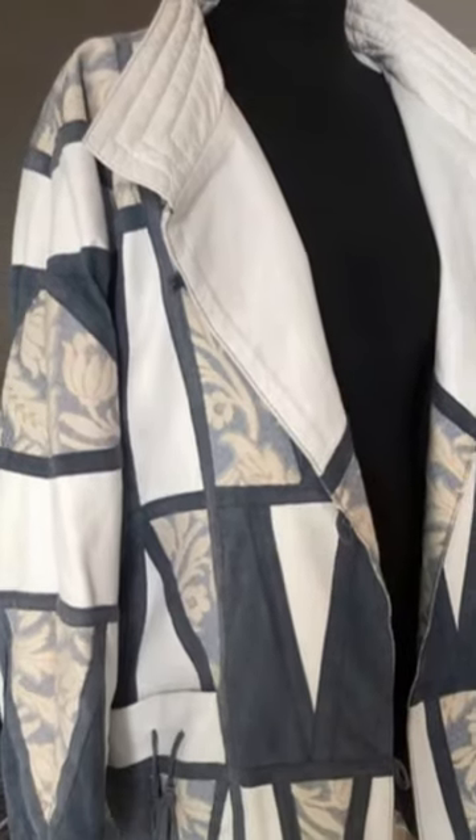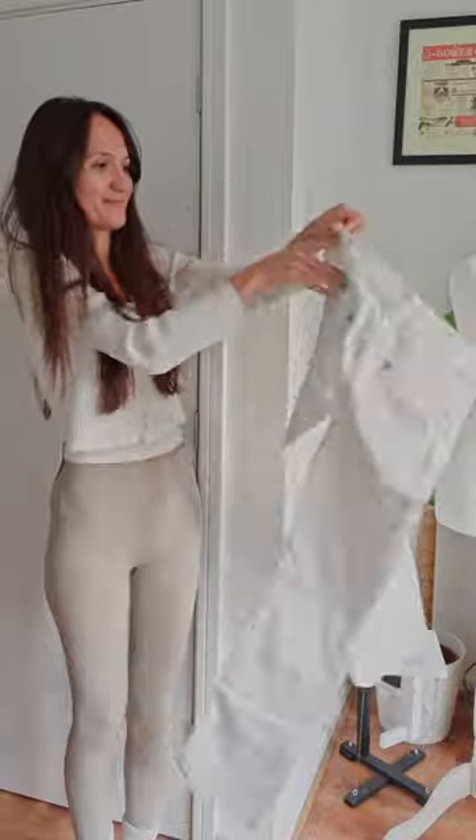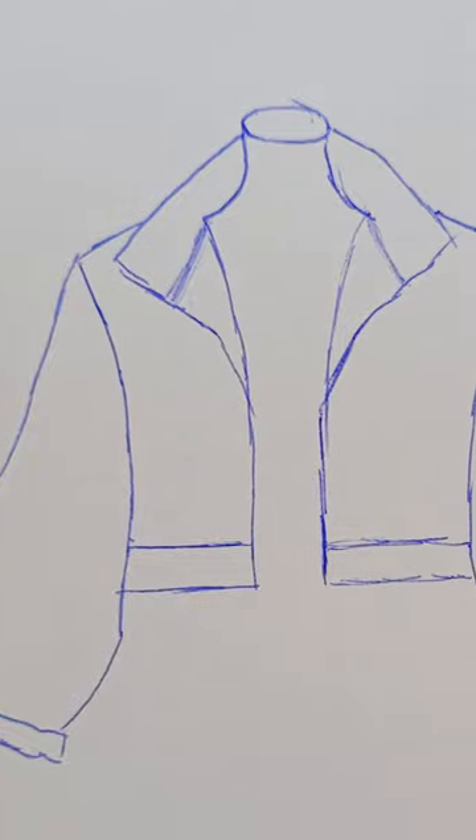I came across this vintage jacket ages ago and ever since have been wanting to create something inspired by it. The materials I chose for this project are these two old jeans and this cutoff from a curtain. This is the sketch of what I had in mind.